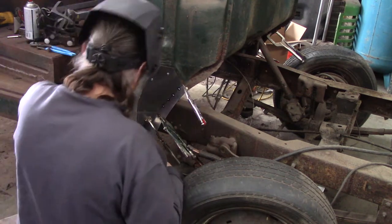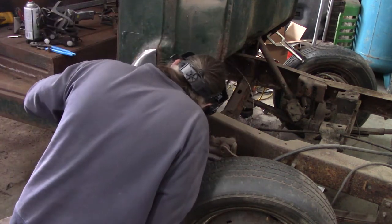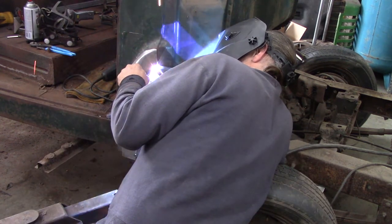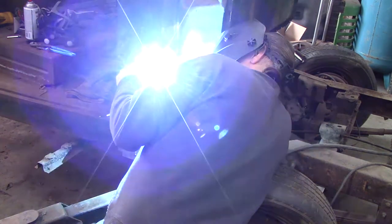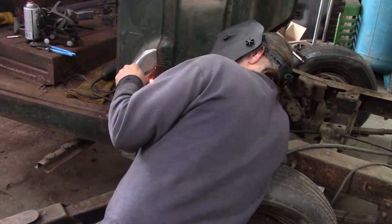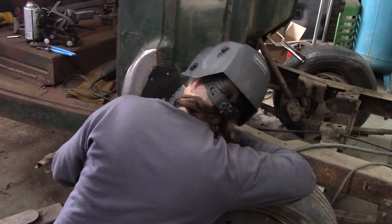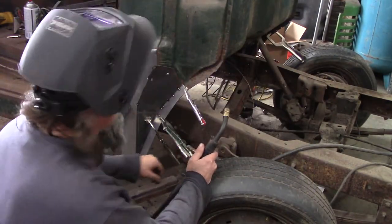Looks like I can get in there with my helmet on. It's kind of a tight spot. I think that's gonna be enough to hold that one. Now I'll go do the other side.